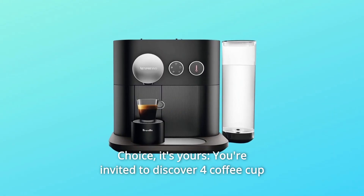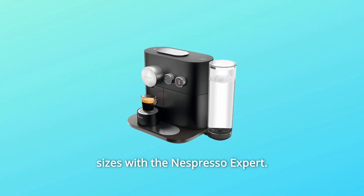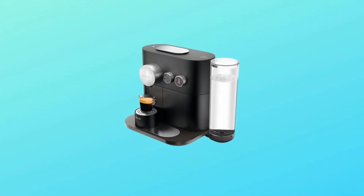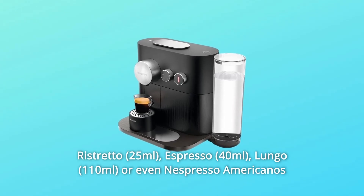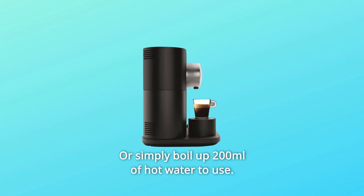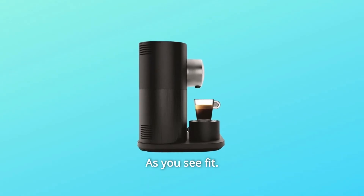Number 3: Choice — it's yours. You're invited to discover four coffee cup sizes with the Nespresso Expert: Ristretto, Espresso, Lungo, or even Nespresso Americanos. Or simply boil up 200ml of hot water to use as you see fit.